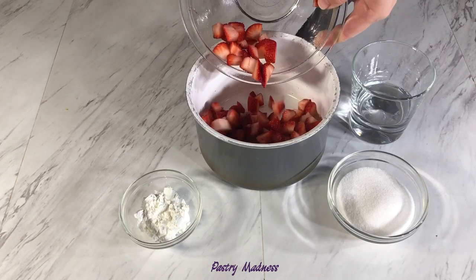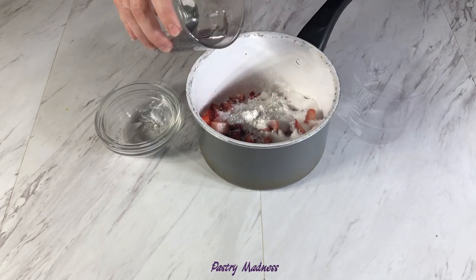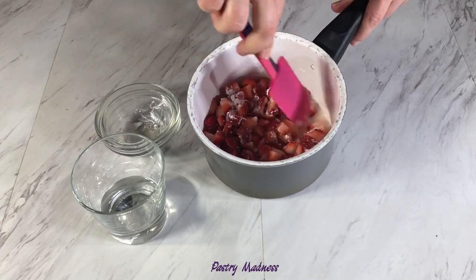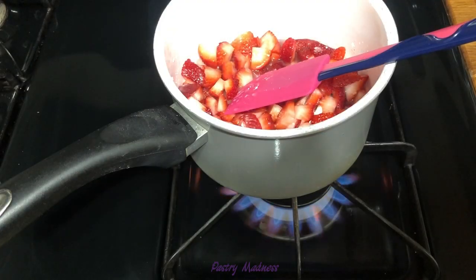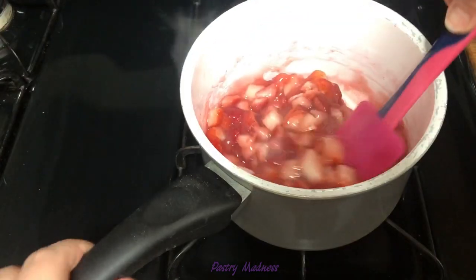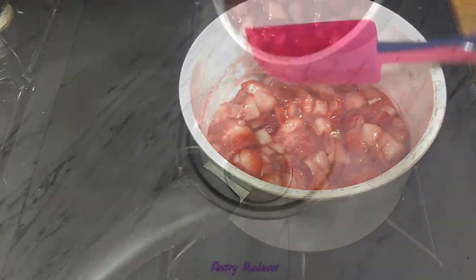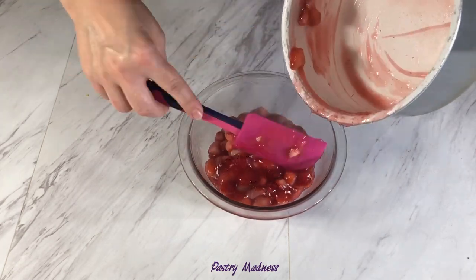Place the strawberries, sugar, cornstarch, and water in a saucepan and give it a stir. Heat the fruits on medium heat, constantly stirring, until the mixture thickens and looks glossy. When the mixture is thick enough, remove it from the heat, pour into a bowl, and let it cool completely.